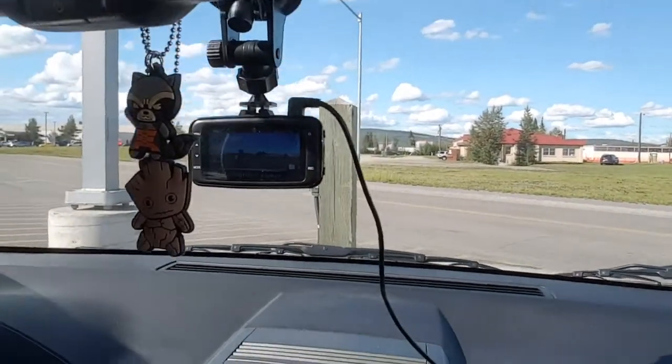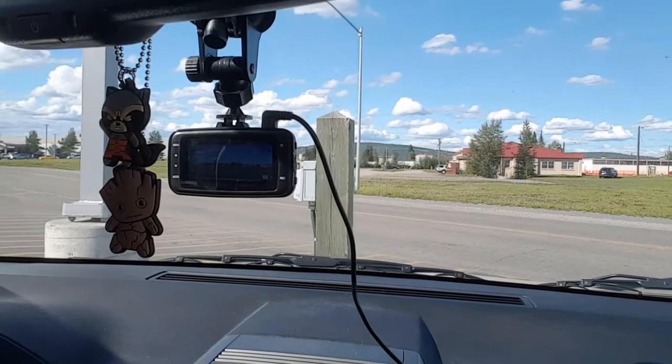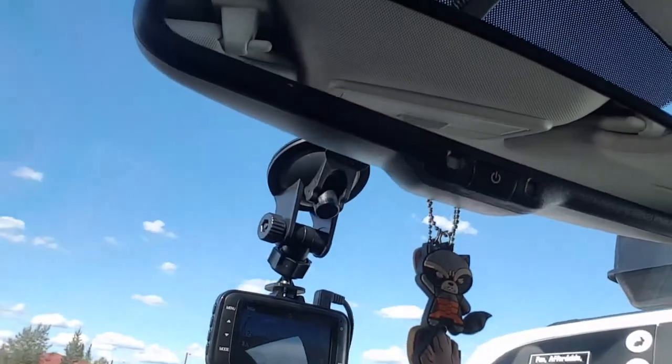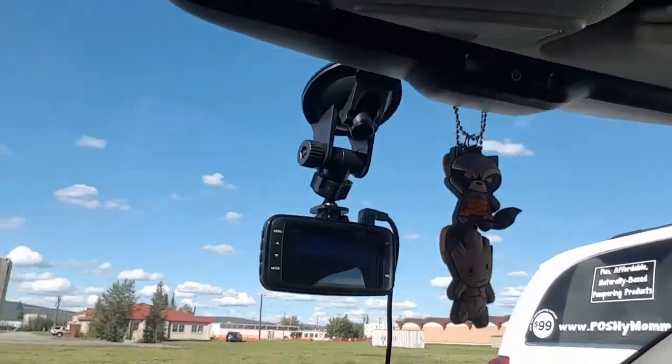The way I set mine up — I'll show you here — it's just in my dash, up in the window with a little suction cup mount. I have it set for 720p. It does do 1080p, which I'm going to try as my next setting.